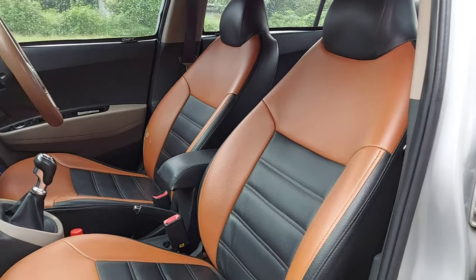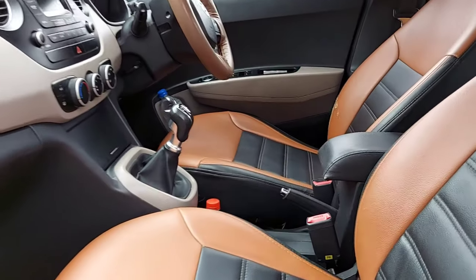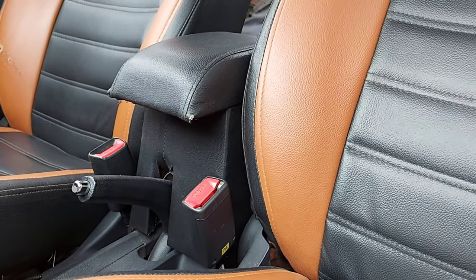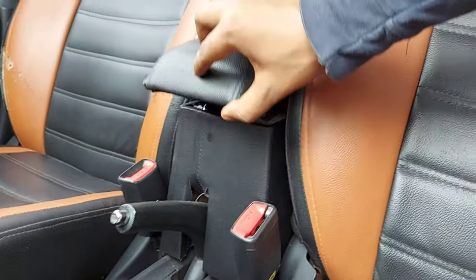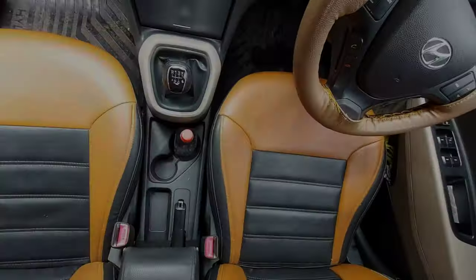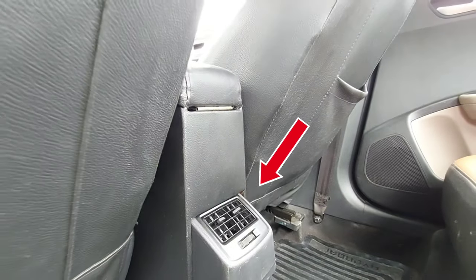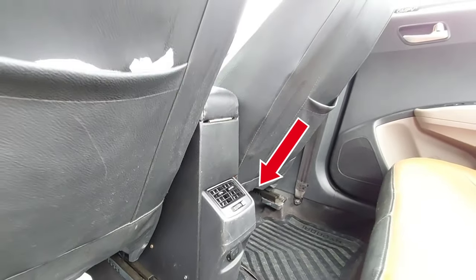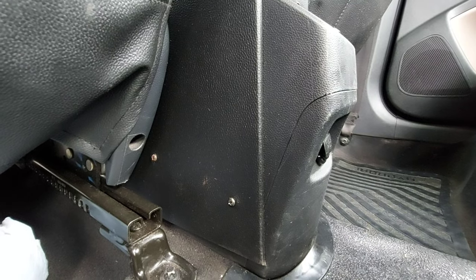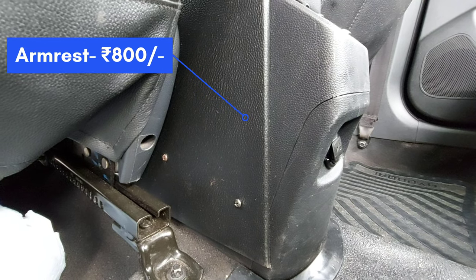The armrest is black color, which matches the center console. You can see the details — this armrest is not fully covered and the screw fitting is not very clean, so the finishing is not perfect. This wooden armrest was made for 800 rupees.